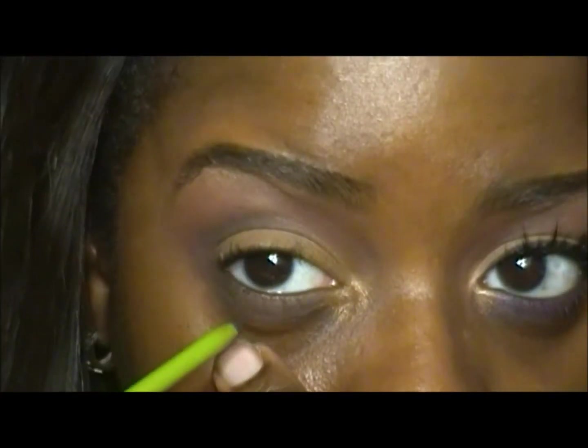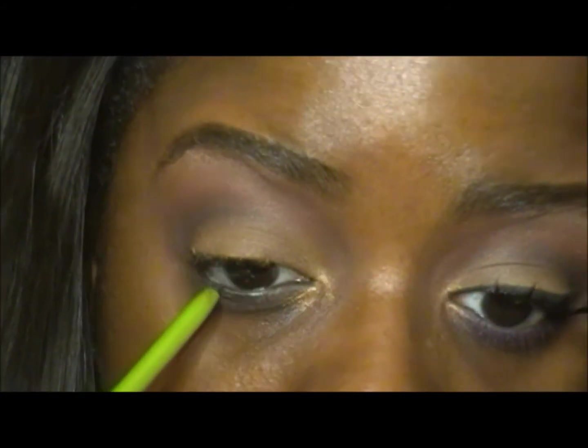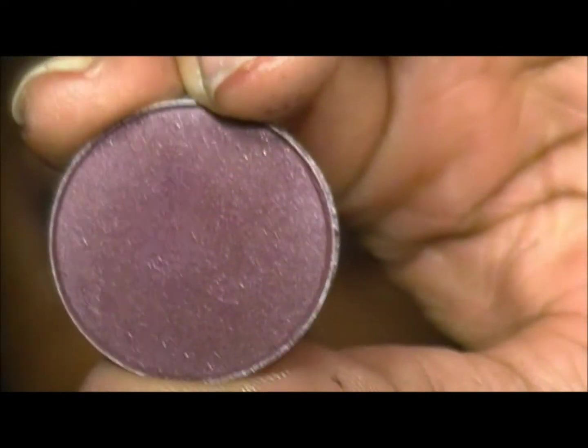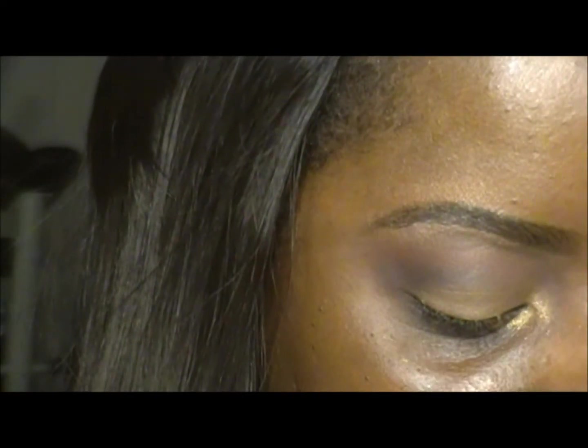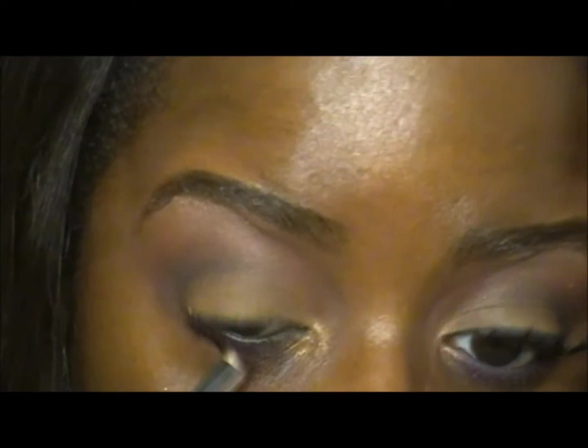I'm going to add my eyeliner — this is Maybelline Define and Define in soft black. I was worried this eyeliner would run and smudge onto my contacts but it didn't, so I'll continue using it. I put that in my waterline and lower lash line. This is Sketch by MAC — I'm going to mix it with Vibrant Grape by MAC using my pencil brush, wiping off the black that was on there and mixing the two colors together to run along my lower lash line.